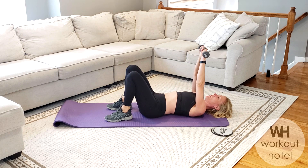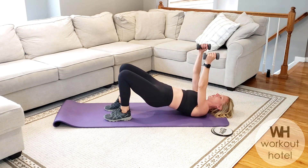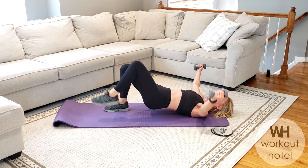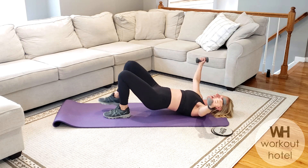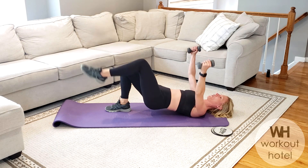Bend your knees into a little bridge position. We're going to turn the palms in, lift up to that bridge position, opening up the arms. Exhale, bring it in. You've got your bridge. Option one, you're staying. Option two, inhale — as you exhale, left leg comes off and returns. Right leg comes off. Core is not just abs.